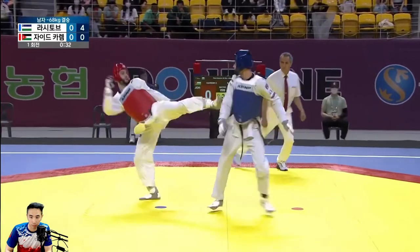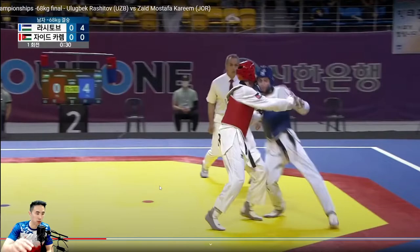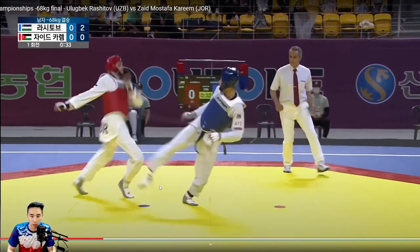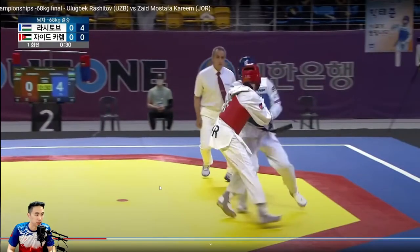Here, action is about to happen — and then he scores the punch. He does get scored on, but he's fighting the Olympic gold medalist here, so he gets scored on but he does score that punch. I'm going to play it one more time: watch the reset — boom — and then immediately into the punch.